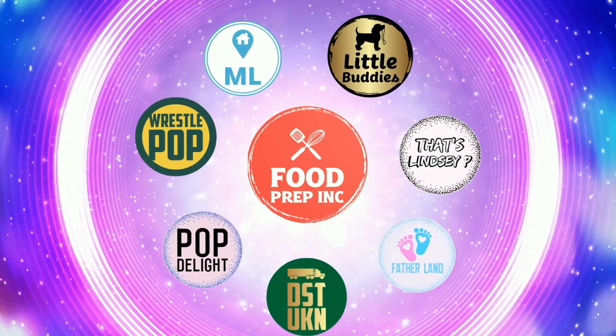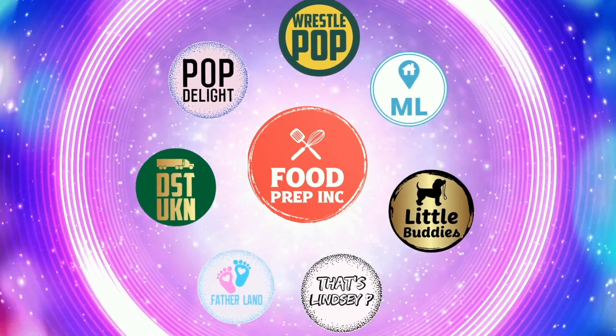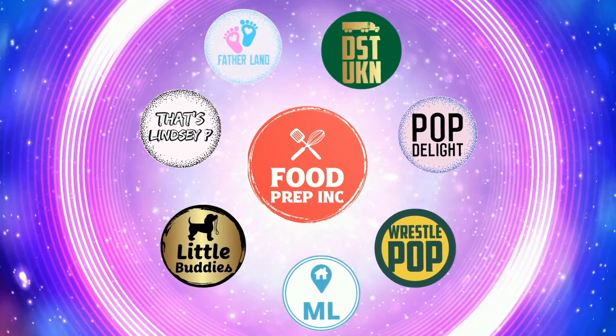Alright guys, that's the video. If you like what we're doing here, definitely check out our other channel Food Prep Inc., and don't forget to give us a like and subscribe.